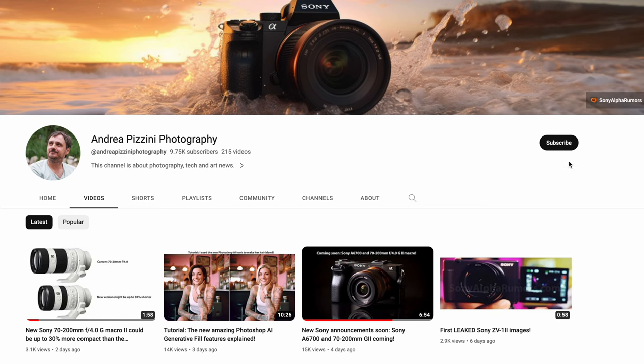That's all the info I got from trusted sources that I can share in this video. As soon as I get more images or specs, I'll make a new video. Please like this video to help with the YouTube algorithm, and subscribe so you don't miss any of my upcoming rumors.